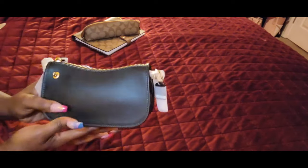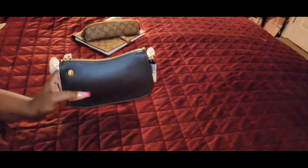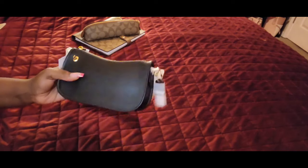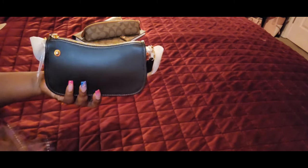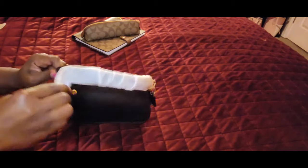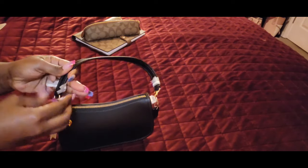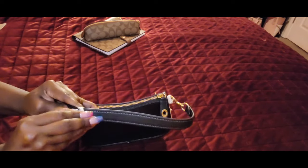From what I heard, it's bigger than the 15 but a little smaller in certain areas than the 19. I don't know, but this leather is everything and it is so sturdy. It had the option of the black and this brown, and of course I just went with the classic black color.